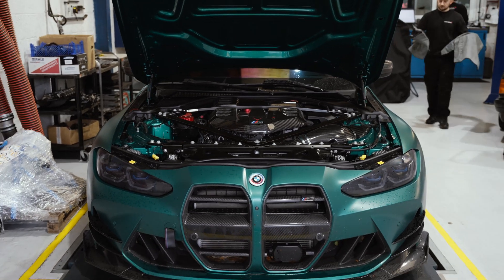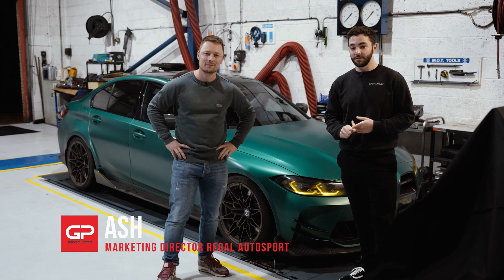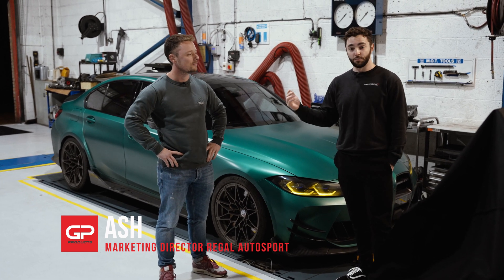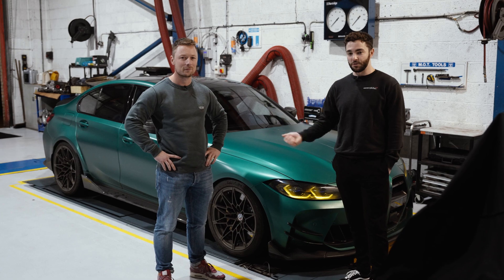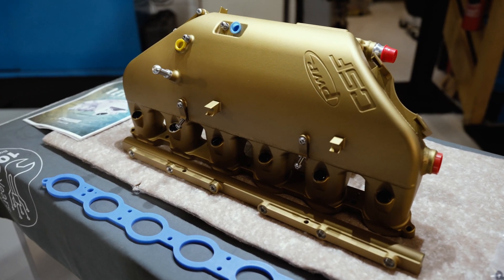Hi guys, welcome back. In today's video we've got this GAT M3 from GP Products, all the way from the Netherlands, and we've got Rowan here who has brought the car the whole way across to have some special upgrades. We're going to be installing the CSF intake manifold on this car.